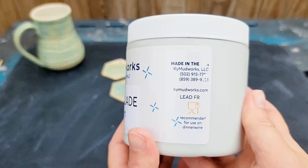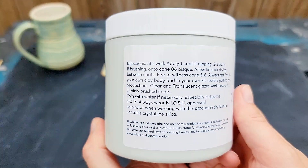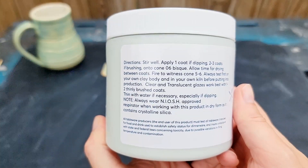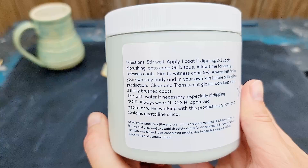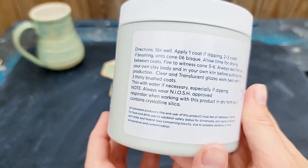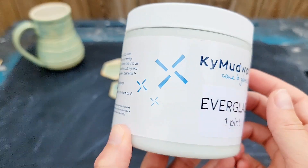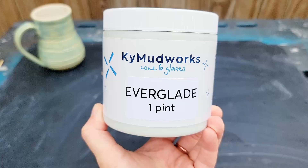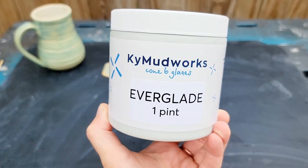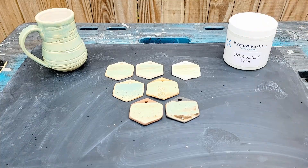Thank you so much for tuning in this week. I hope you enjoyed learning more about this glaze and can make use of this information in your own studio. If you'd like to help support my channel so I can get more glazes to test for you, you can become a supporter of my channel right here on YouTube. If you'd like to see all the ceramics I currently have available for sale, visit my website bluenosetrading.com. If you want to stick around for more art videos, be sure to subscribe to this channel, Blue Nose Trading. Thank you for being here until the end of the video. Remember that you have great ideas that are worth exploring, drink enough water, and I will see y'all in the next video.